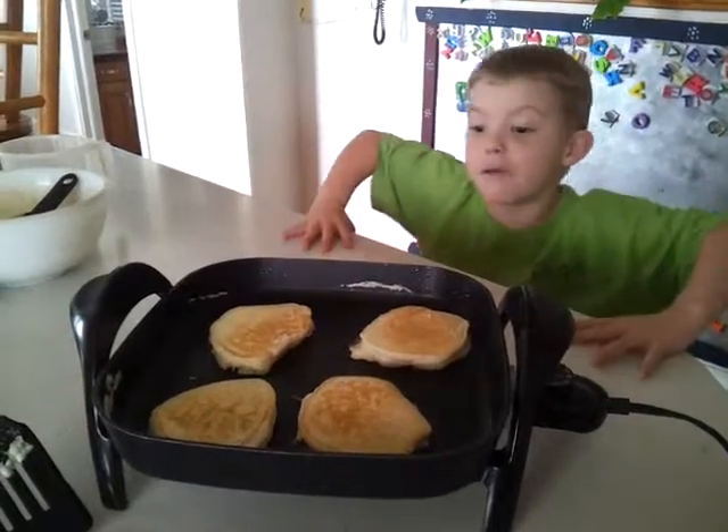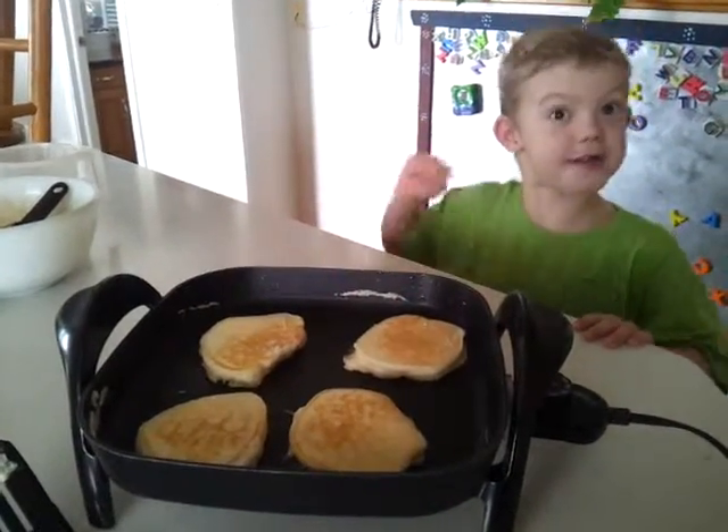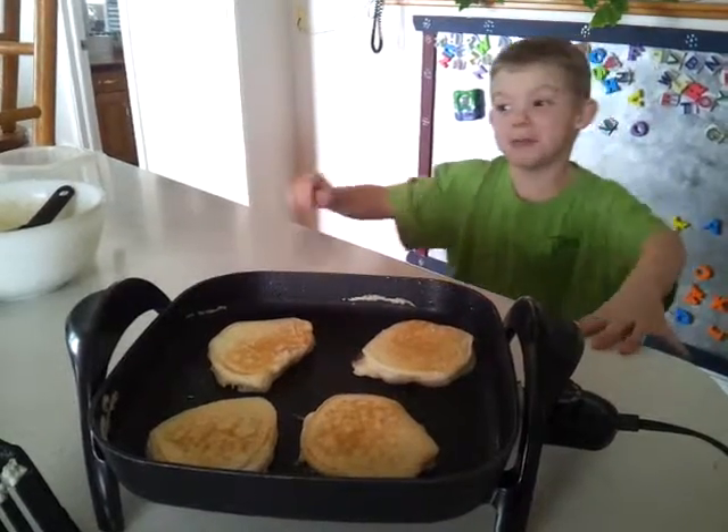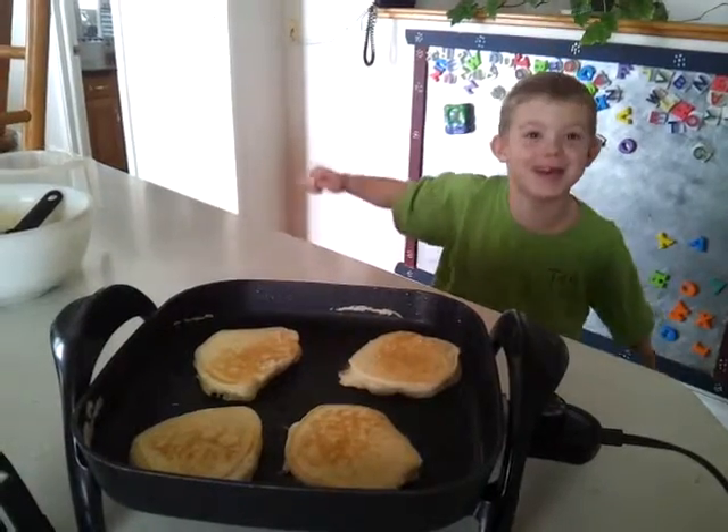And then when they're turned over and both sides are burnt in the brown like that, you can pour syrup on them, and then eat them.